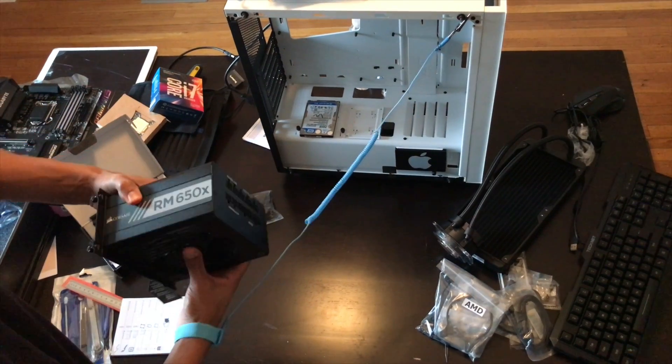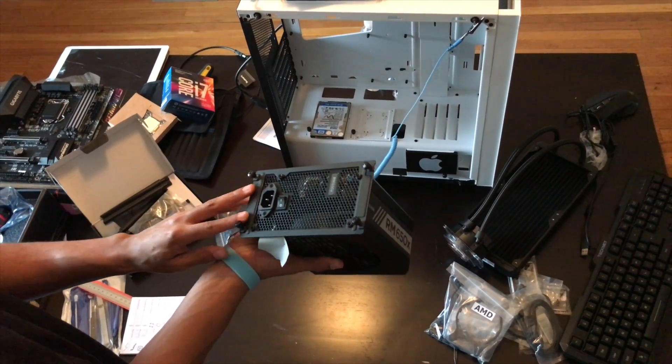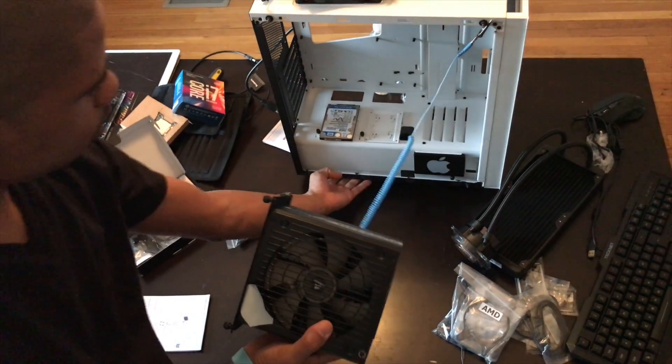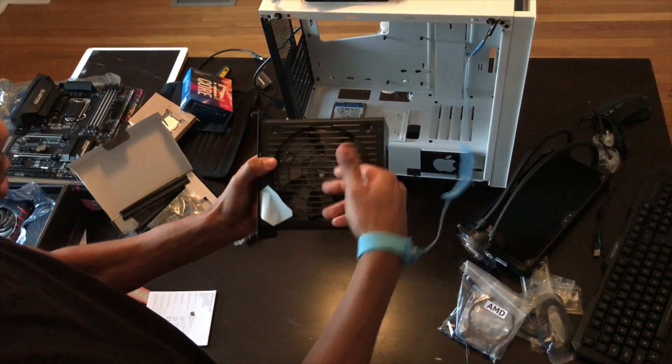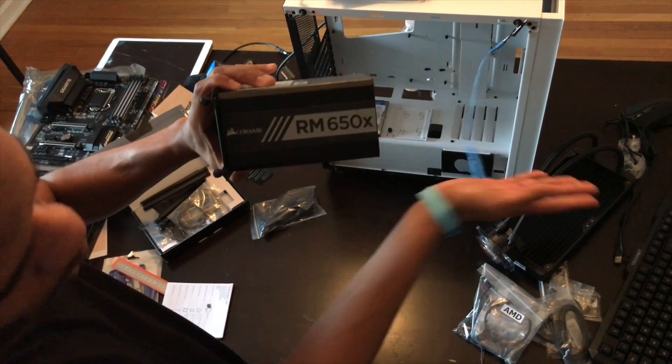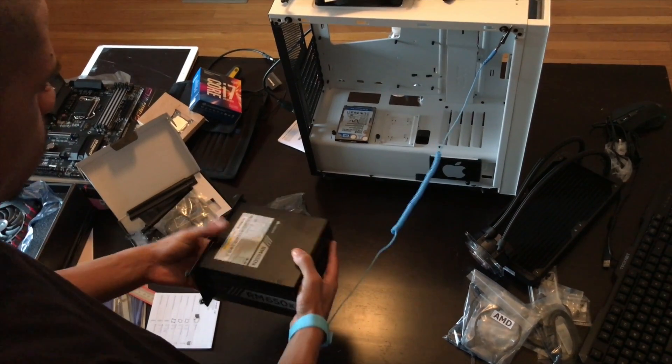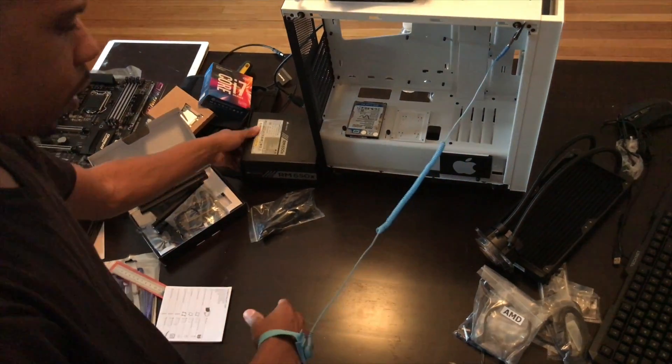The power supply already got hooked up to this socket — get it straight in here and put the four screws in. You always want your fan facing down, because I have a vent on the bottom of this case, so you want the fan to go down so it can pull air in and push it out. We're going to be hooking up all these power cables to go straight into there too.